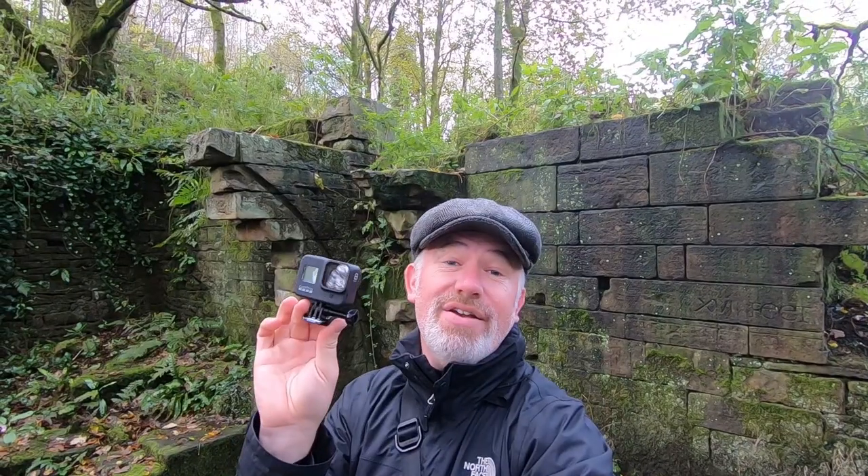Right now we are recording on the Hero 7 with the Rode VideoMicro on top — that's how I normally like to record — and I don't think you're going to see much difference when we switch to the 8. I'm recording on the 7 now so we can make a little comparison. The reason I like to use these small cameras is they're compact — when I'm out on my walks I'm not carrying much. I do have professional cameras but you don't need them to vlog; you just need one that works. Holding the Hero 8 Black there's not much visual difference between them.